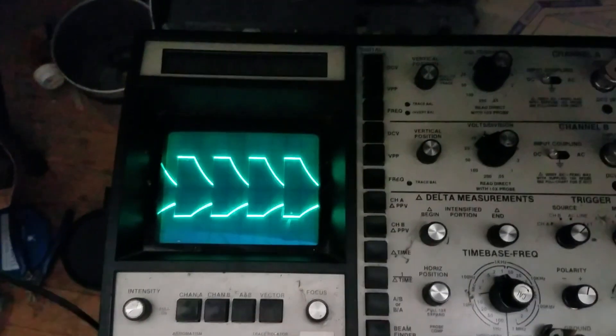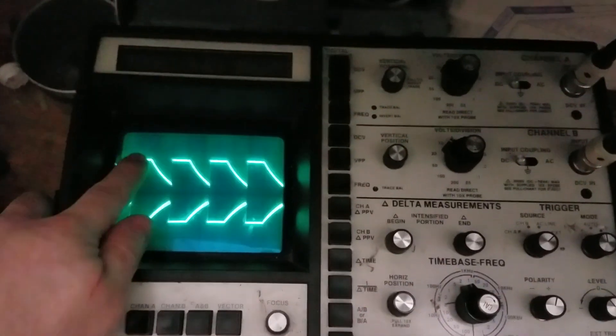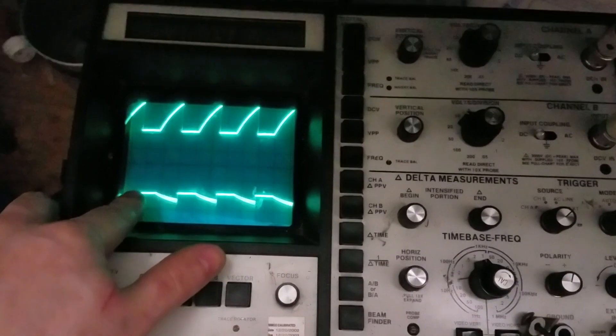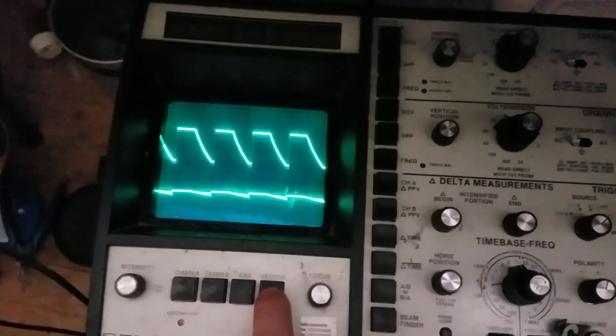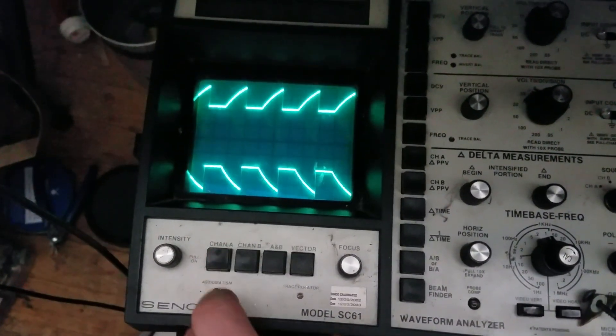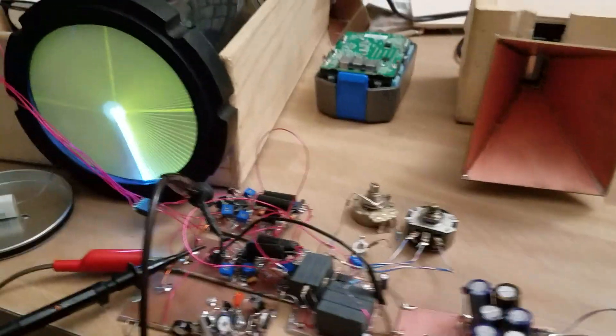If we look on the oscilloscope, we can see the X and Y display. Here's the sawtooth wave — I think this is X and then the Y. They're just 90 degrees out of phase. And if we go to vector, you get that.